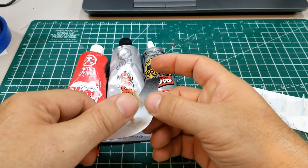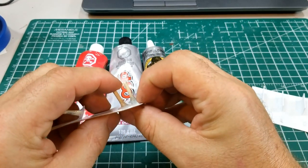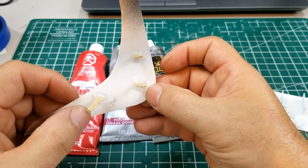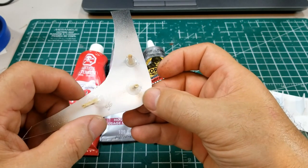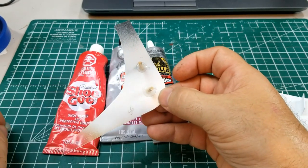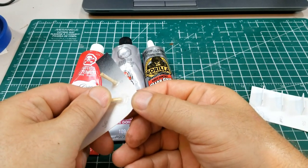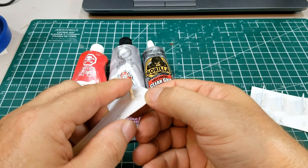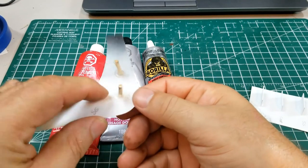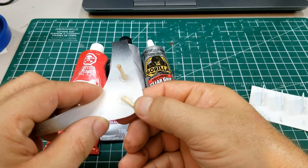Now let's try the Goop. I put a piece of wood there to use as a pry bar. Now you might say this one didn't have as much surface area, but I tried to be equal on all of them. This one did come off. Now trying the Goop on the other side — it seems to be holding. It is very rubbery and it's coming back to where it was before — it's not coming off.